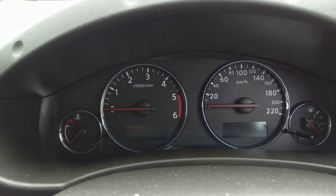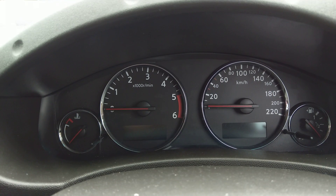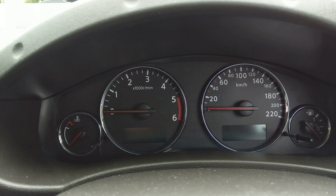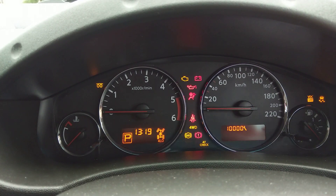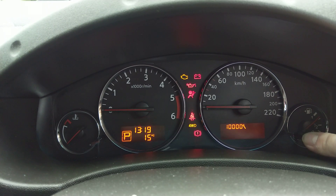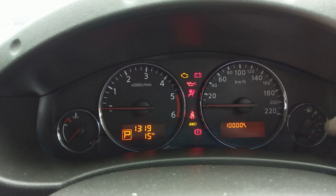I suspect it's probably the same for all the D40 Navaras. First thing you want to do is pop the key in the ignition, turn the ignition on while the little symbol is showing up, then push and hold the reset button for three seconds until it starts to flash.